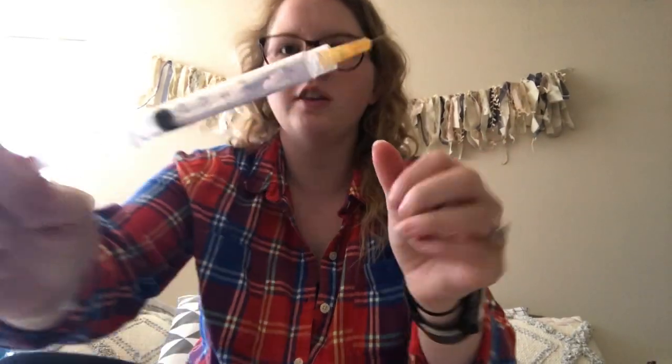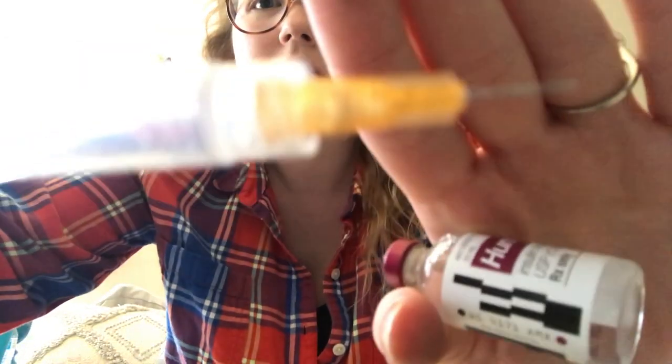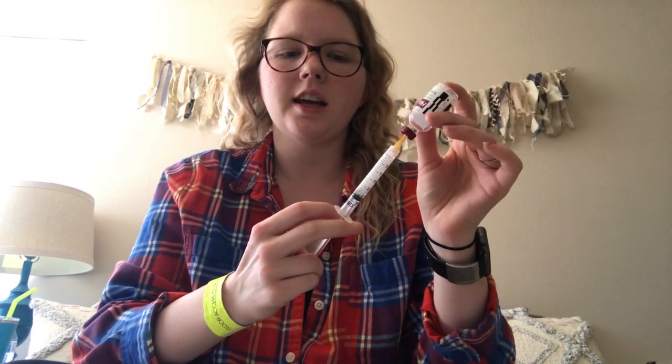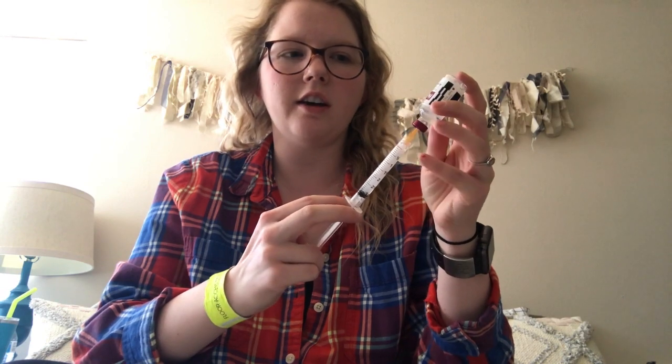You can see the needle right there — that's going to go inside the vial. I push the needle in and push all the extra air in, then I'm going to pull back and it's going to suck all the insulin out of that vial into this tube right here.